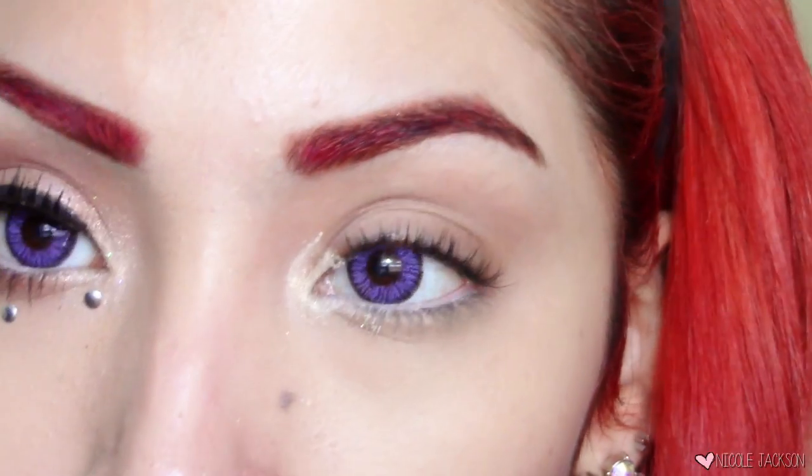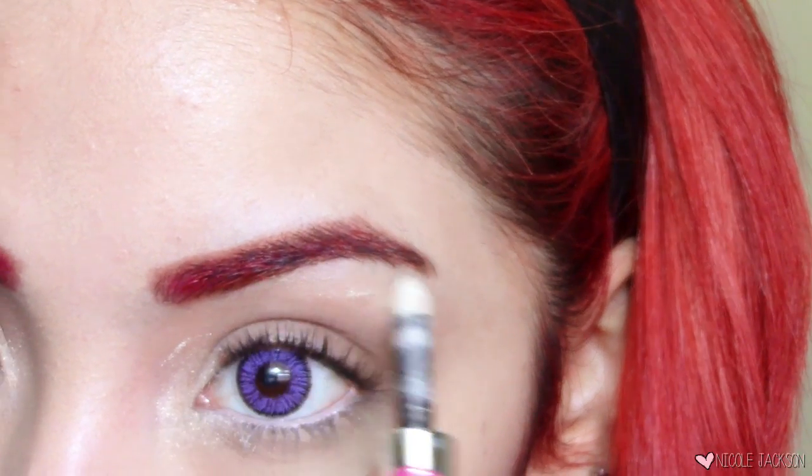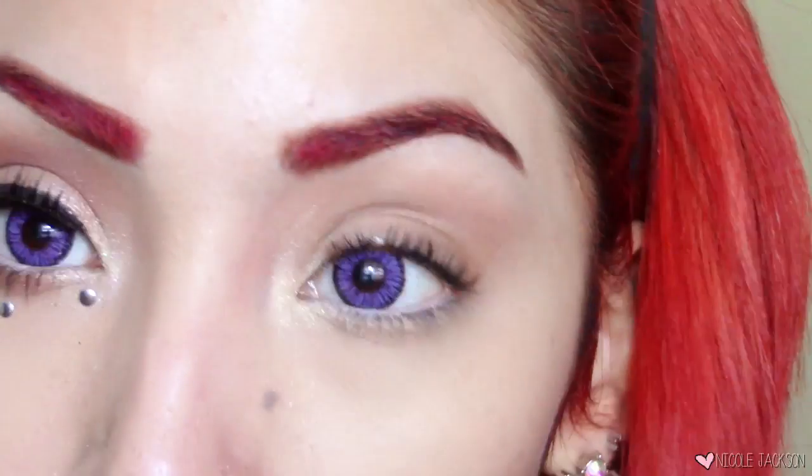I'm also going to take a white shimmering pencil — I'm not sure where I got it, I just found it in my makeup bag — and I'm going to be highlighting under the brow bones and in the inner corners. It's just going to be a base, so use anything you'd like.